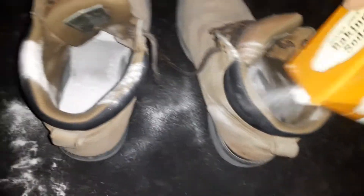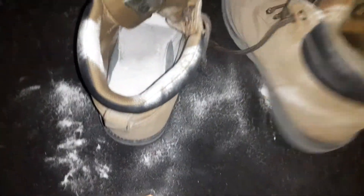Then you're going to get more baking soda, put it in there, and let it dry up real good.